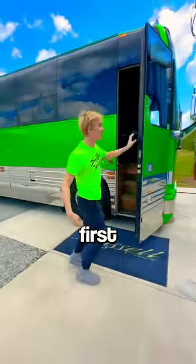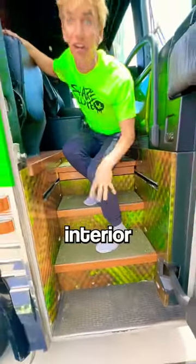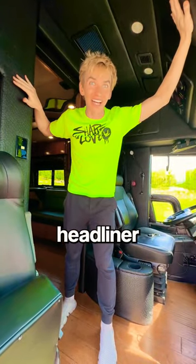First things first — paint color is lime green, just like my Lamborghini. We've got the awesome hydro dip lime green interior with the ostrich skin headliner. This is the first living room with two couches.